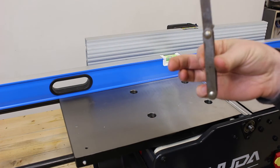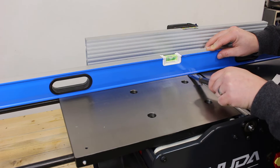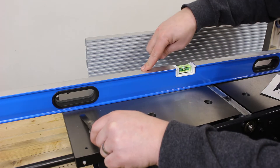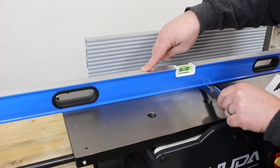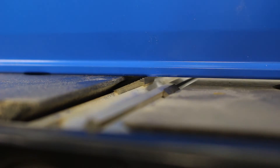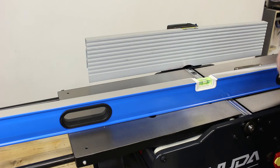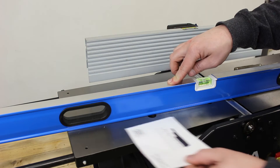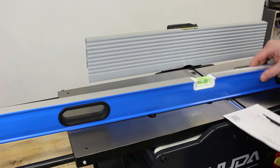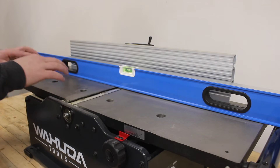If you have access to some feeler gauges, this is great for just checking to make sure you don't have any gaps. I like to check in a couple different places across the face at each cutter head, making sure you leave pressure down as you go. You will also want to check on the cutter head itself to make sure your feeler gauge will not fit through. If you do not have access to feeler gauges, a nice piece of card stock will also work — it comes in at about the same ten thousandths of an inch. So far, everything on my outfeed table is looking great.